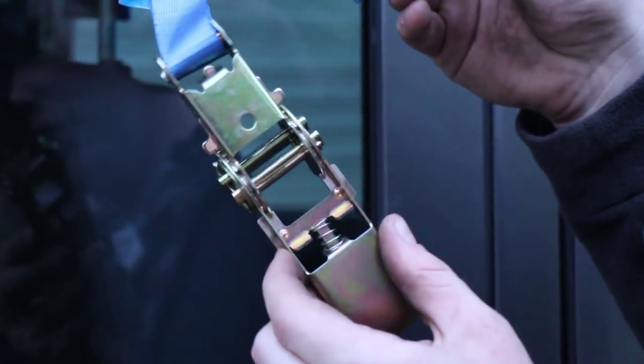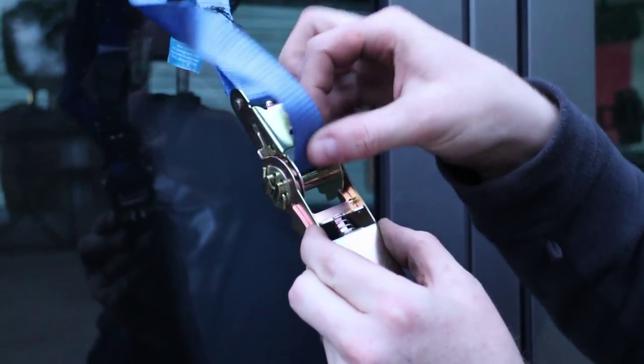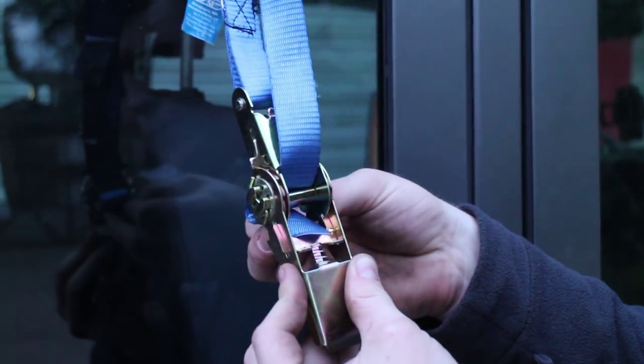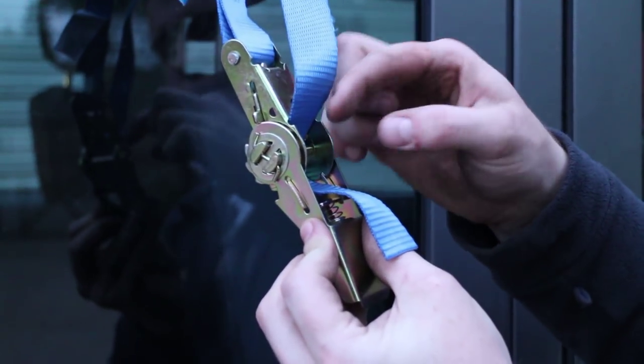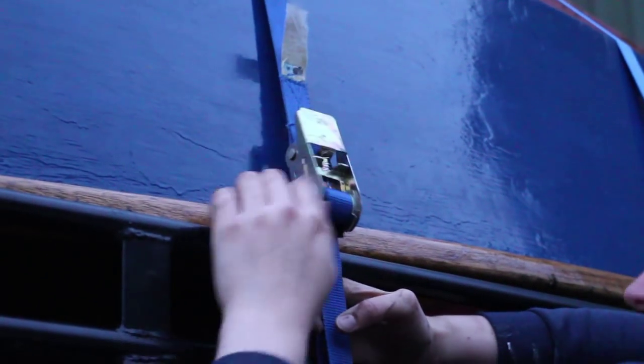To use a ratchet strap, simply feed the webbing around the load then back into the back side of the central ratchet mechanism, go through that and come back out, then just slide the webbing so that it's loosely secured. When you cinch the ratchet strap down it doesn't have a lot of work to do and you'll feel it tightening up — just do that until you're happy that your load has been fully secured. Don't forget when cinching down the ratchet handle to push it till it clicks, because that locks it in place.